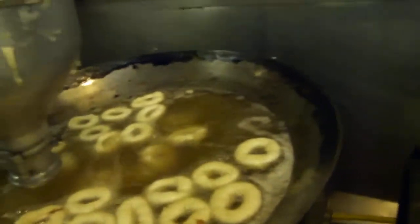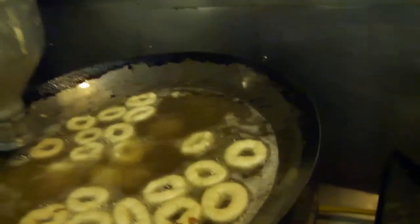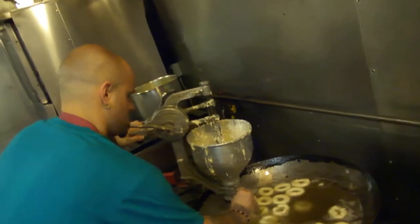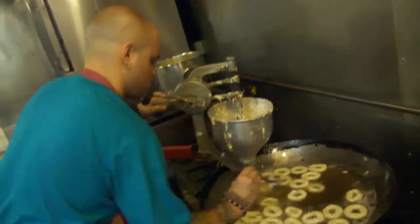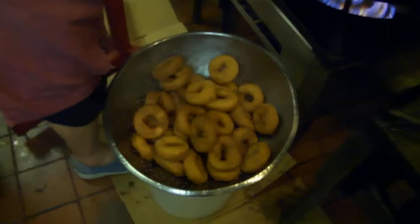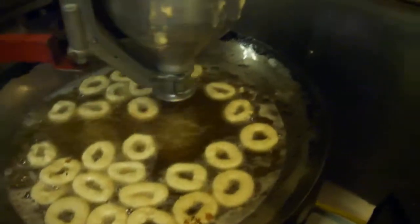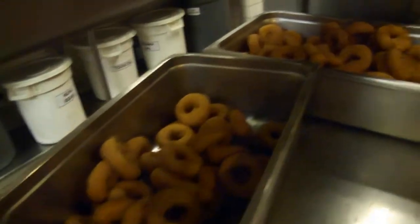That looks pretty good. I wonder if our temperature's down — they look like they're cooking a little slower. Let me crank it up a little bit. Turn the temperature up a little bit, start flipping them over. Notice some beautiful donuts — we got pans and pans.